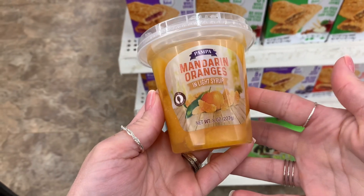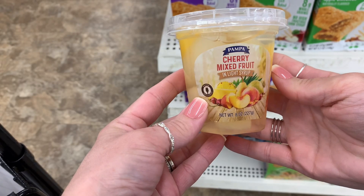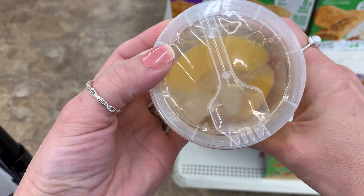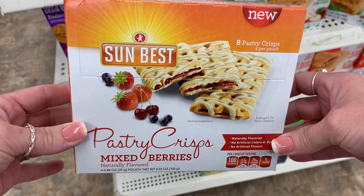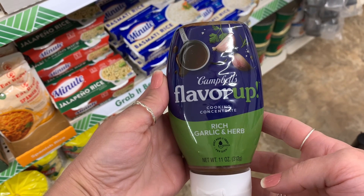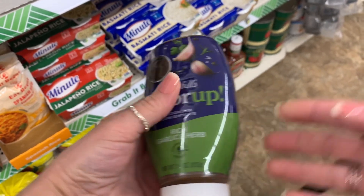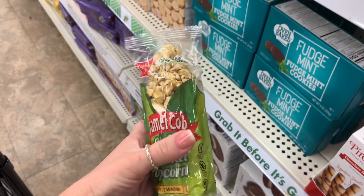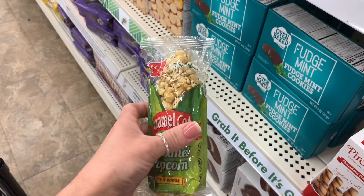I came across these larger cups of fruit that also come with a spoon — perfect to take on the go if you're going to work or running errands. It's a sweet treat and it's healthy. I also came across these pastry crisps — I really want to try these because I like the Kellogg's brand. They also have this rich garlic and herb flavor by Campbell's, which was kind of intriguing. And they have soft caramel popcorn in the shape of like a corn on the cob — perfect for fall-time parties. I thought that was adorable.